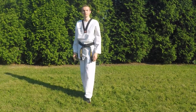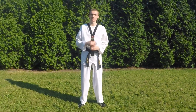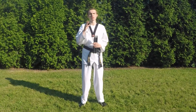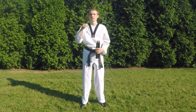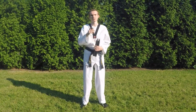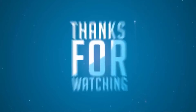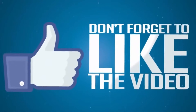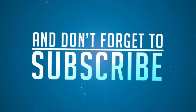So guess what, guys? If you enjoyed this video, drop a like, hit that subscribe button, and make sure to watch the next videos in which I will be revealing the next techniques and how to do them from the pattern that I've shown you guys previously. Thanks for watching, guys. Stay Taekwondo.